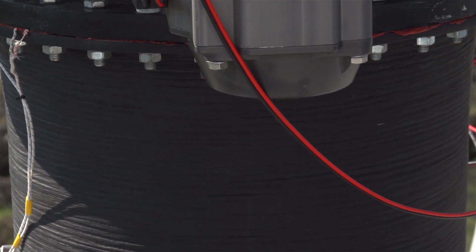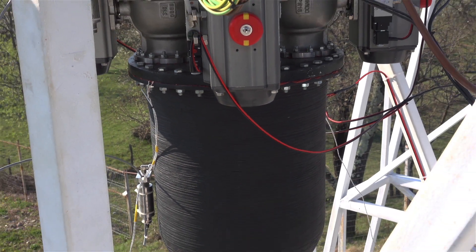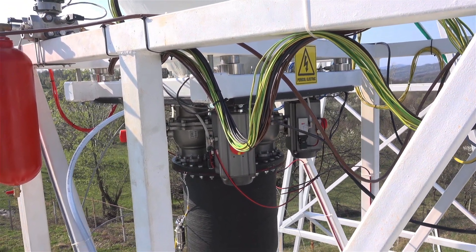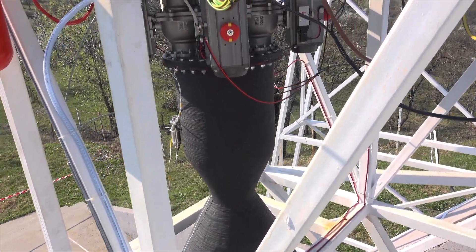Actually, in the chamber we have three temperature sensors, but these are going to different data acquisition systems. So this is what we have in terms of sensors on the engine.